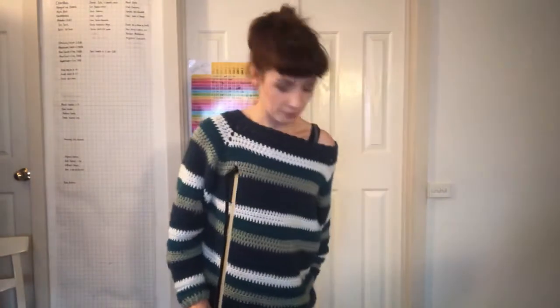Grab your bow. Find your best bow hold. Thumb on the silver square. Two fingers in front. Bunny ear, bunny ear. Check. Pinky lined up. Good. All the things.